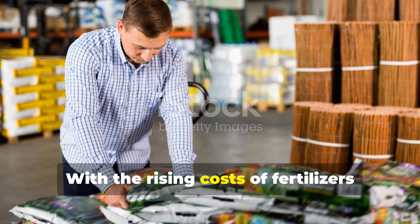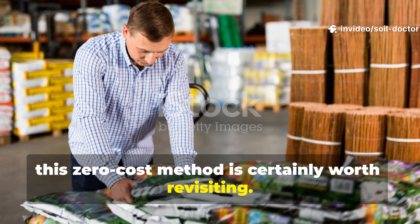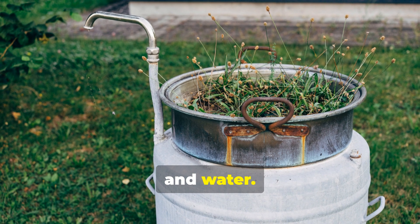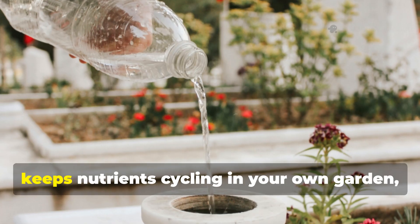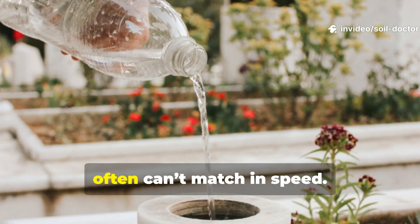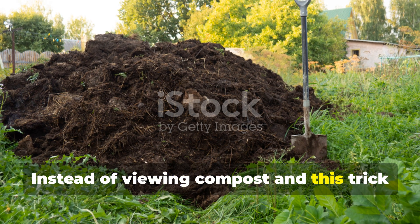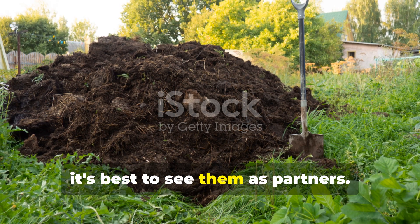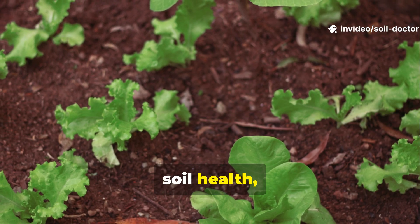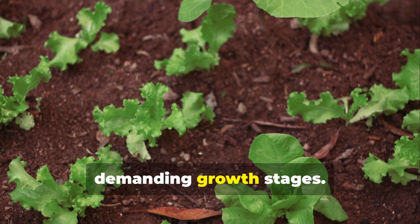With the rising costs of fertilizers and soil amendments, this zero-cost method is certainly worth revisiting. It requires nothing more than weeds you would normally throw away, a bucket, and water. It reduces waste, keeps nutrients cycling in your own garden, and delivers results that compost alone often can't match in speed. Instead of viewing compost and this trick as rivals, it's best to see them as partners — compost lays the foundation for long-term soil health while fermented liquid provides the immediate push plants need during those demanding growth stages.